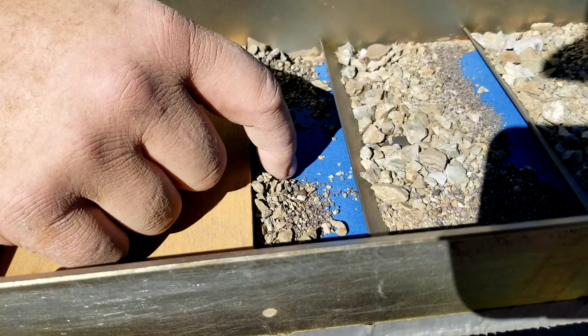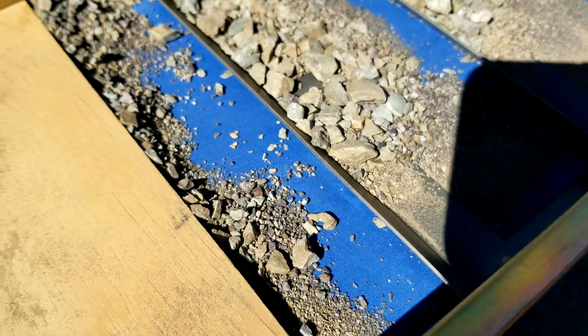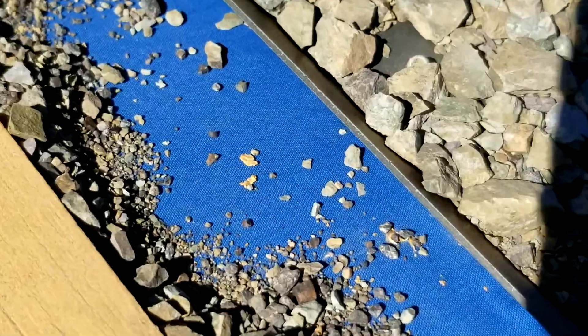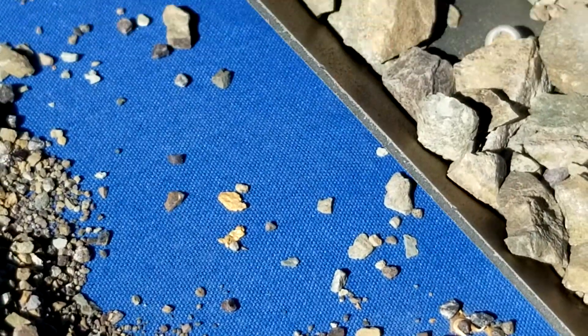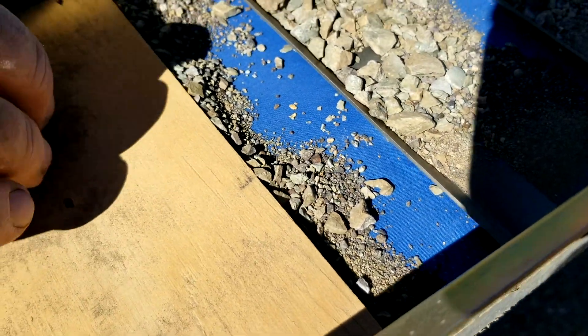Hey guys, Alex here and Shane. We just got done dry washing and got two decent-sized pieces. Maybe a tenth of a gram total for those two, but we've also seen a bunch of fines in there — kind of hard to show on camera. That's not too bad. There's actually a piece underneath there too.